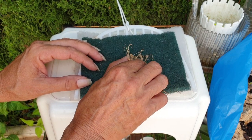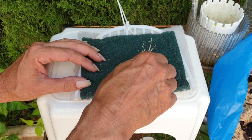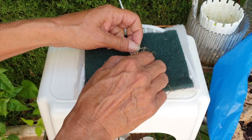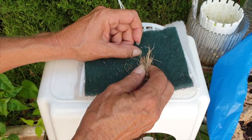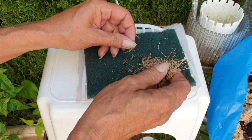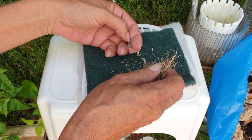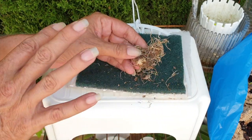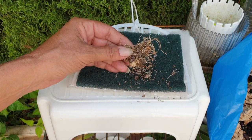Anyway, the little one never stood a chance. I should have known better and my stubbornness once again taught me that I should listen to my gut more.